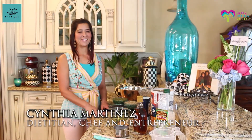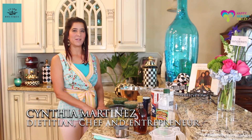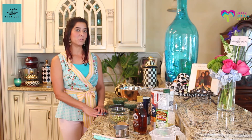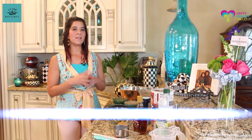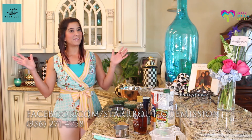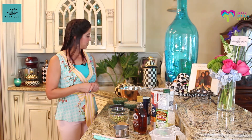Hi everyone, welcome again to Cynthia's Culinary Corner. I want to say a big hello to everyone in the community, especially Happy Healthy Valley. Today we're continuing our second segment of Back to School. We're going to make something really fun. It's just wonderful.